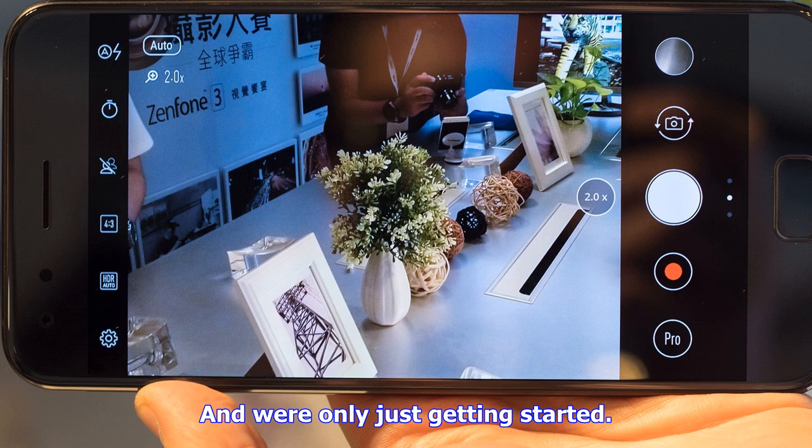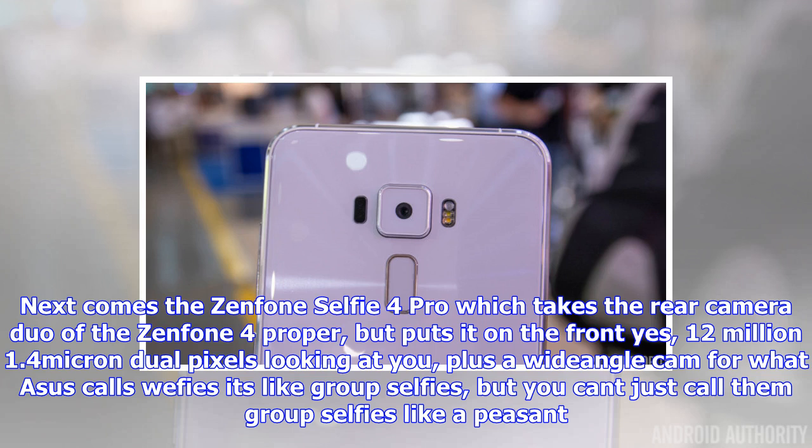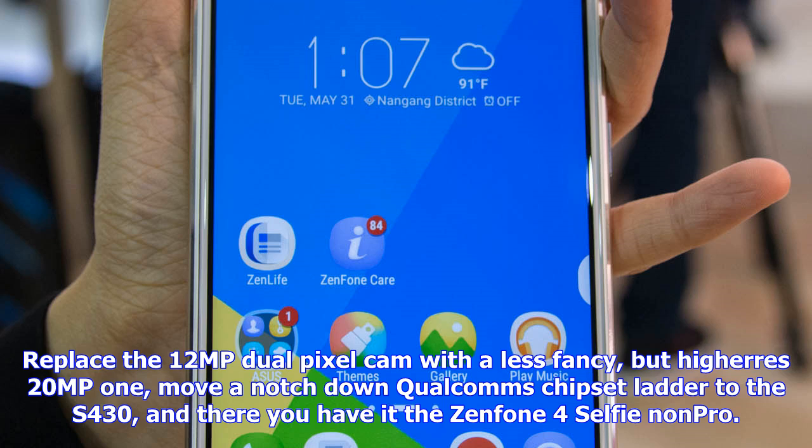If you don't get the whole selfie craze but need a dependable phone to last you through long days, ASUS has you covered with the Zenfone 4 Max — though you still need to select one of many. There's a 5.2-inch one and a choice of 5.5-inchers. The Max packs a Snapdragon 425 or 430 chip, single cameras front and back, and 4,100mAh to 5,000mAh batteries with power bank functionality.